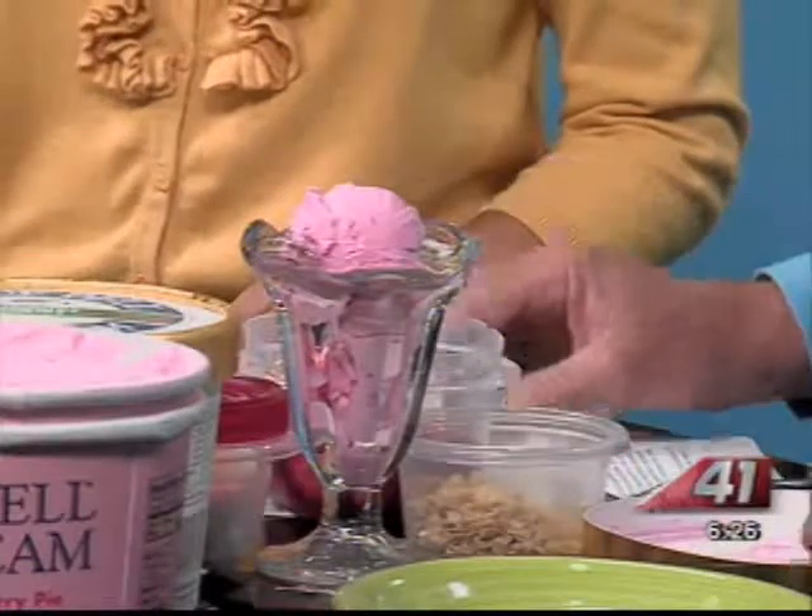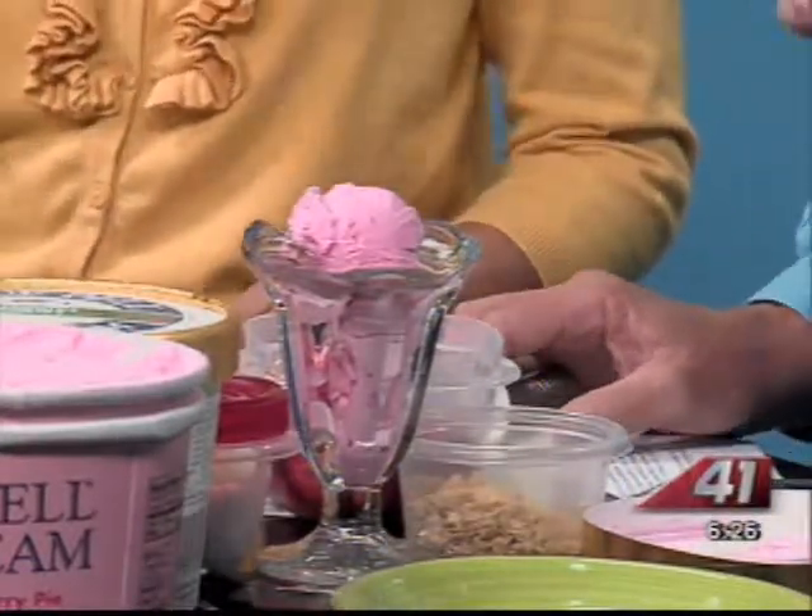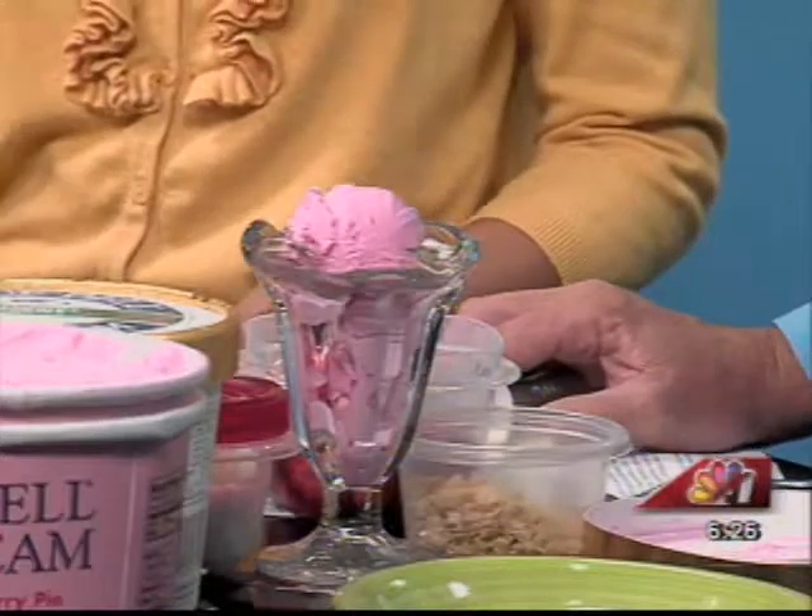It's strawberry ice cream with sweetened strawberries and flaky pie crust with a whipped topping swirl. Sounds really good and really fattening. Well, everything in moderation. It will cool you off. That's a great thing. We do have, like, a little pie or a little treat that we usually do, like a little recipe.